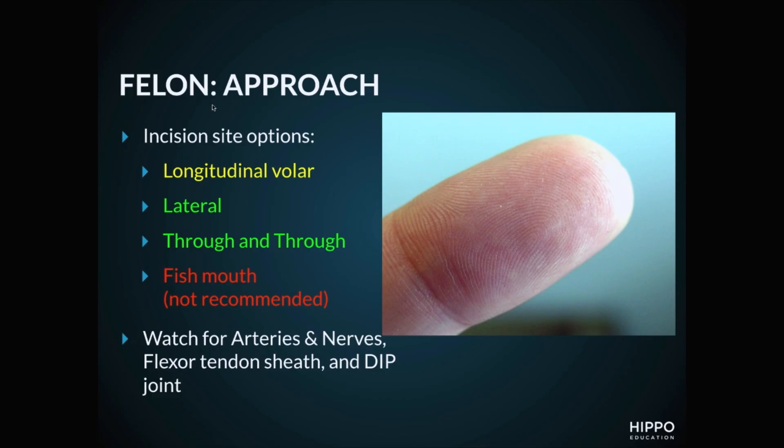Before we walk you through the videos on the different approaches, I want to talk about what options you have. In terms of incision site options, the first one is the preferred: it's a longitudinal volar, basically a straight incision down on the volar aspect of your digital pad. You want to start that incision about five millimeters above the DIP joint line, because you don't want to get into the joint or the insertion of the flexor tendon. That's going to be the area of largest fluctuance — you slice it open and drain the abscess.